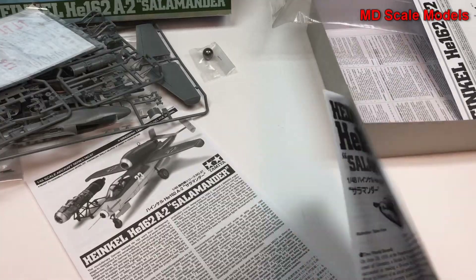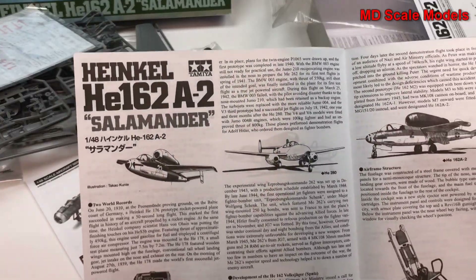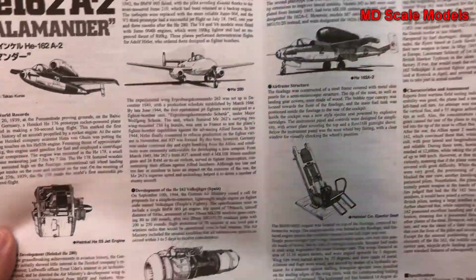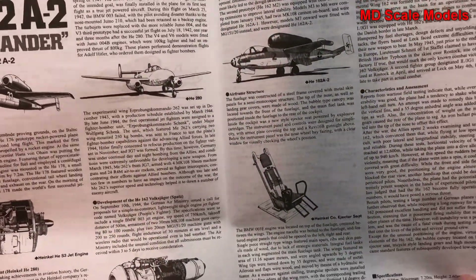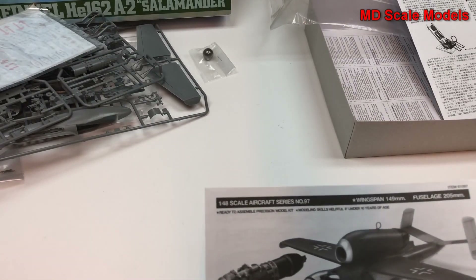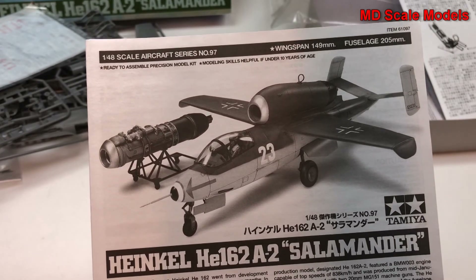Looking inside the instruction booklet, it gives us some of the details about the plane and the engine. Here's a picture of the finished model.